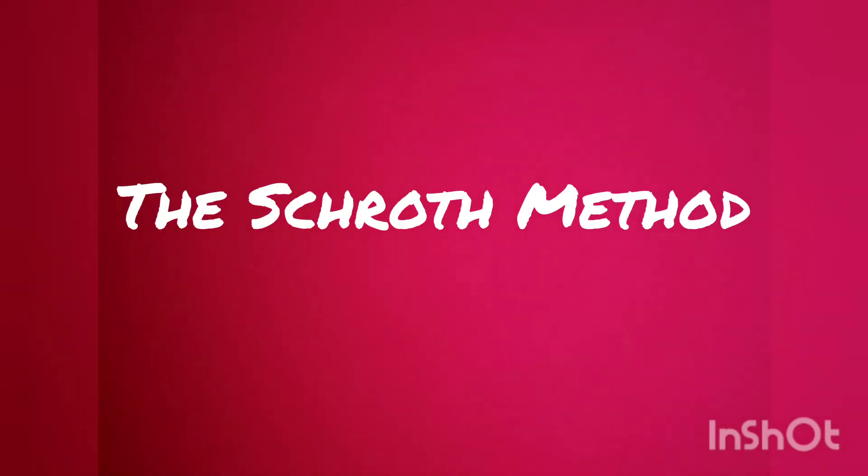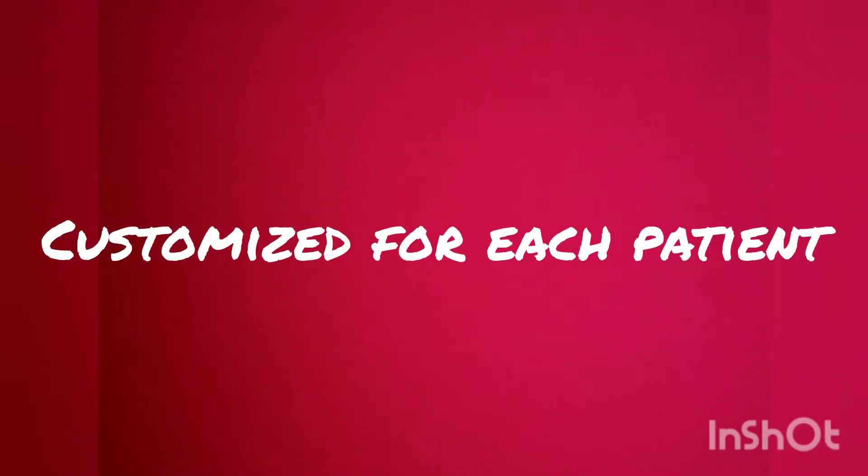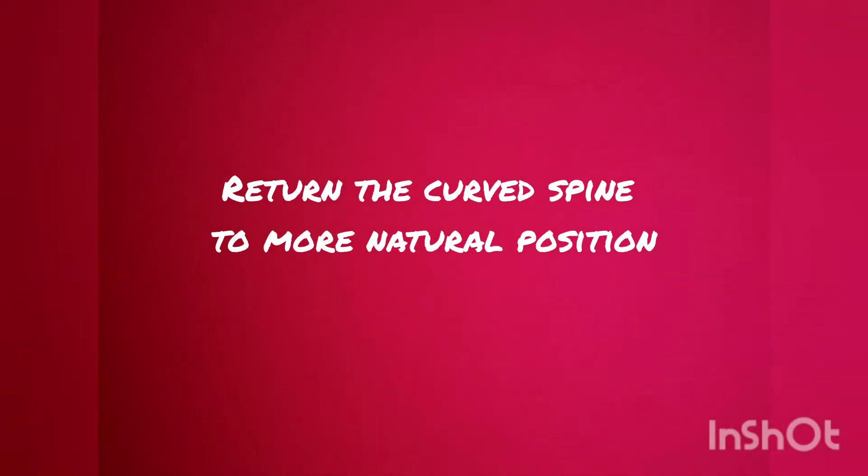The Scroft Method is a non-surgical option for scoliosis treatment. It uses exercises customized for each patient to return the curved spine to a more natural position.